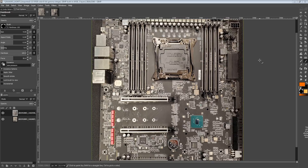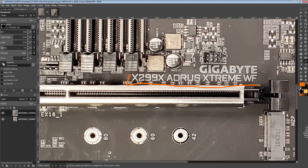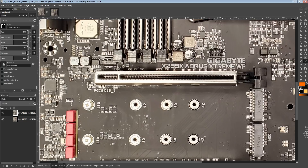Hi guys, Buildzoid here, and today we're going to be taking a look at the PCB of the X299X Aorus Extreme Water Force from Gigabyte.